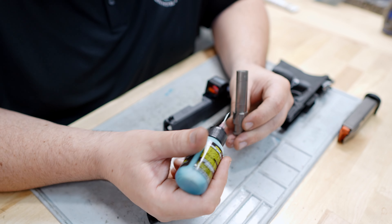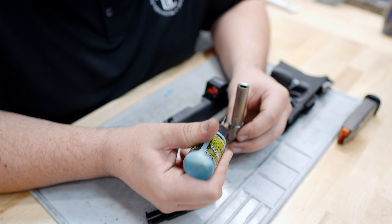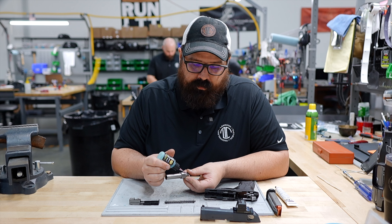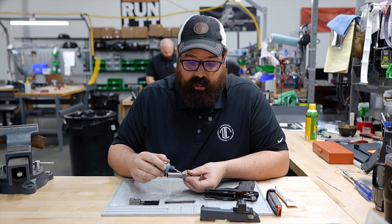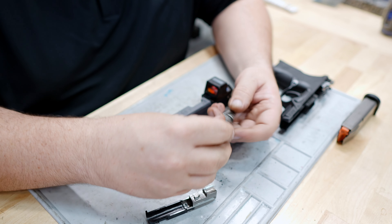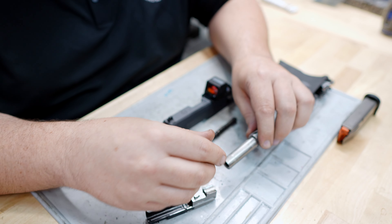We're going to start with the barrel. The first thing that we lube are these three lugs here, so they each get one drop of lubrication. I go ahead and put one drop through this cam channel right here, and one good dollop out here on the end of the barrel, rub that in with your fingers and kind of cover the whole barrel surface.